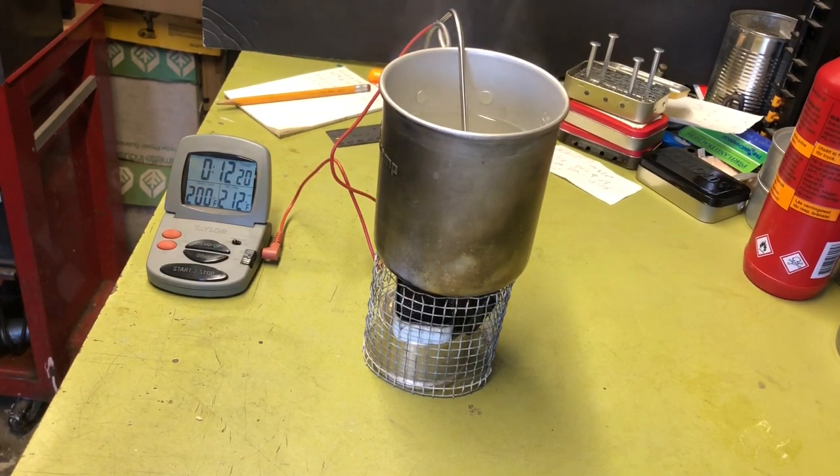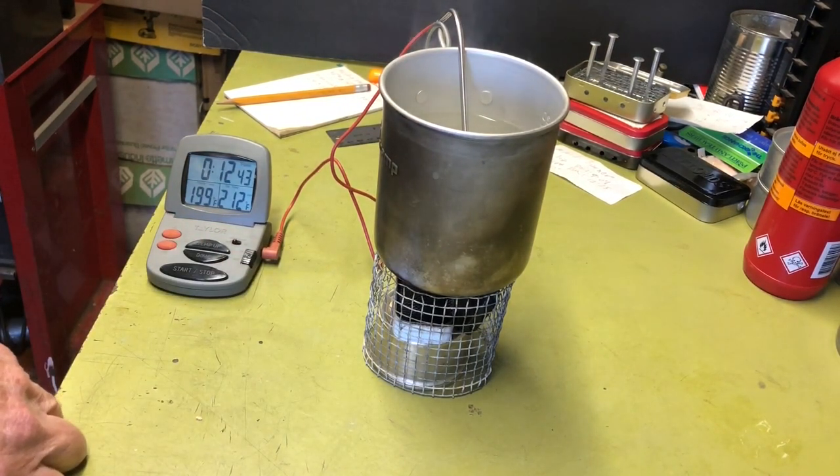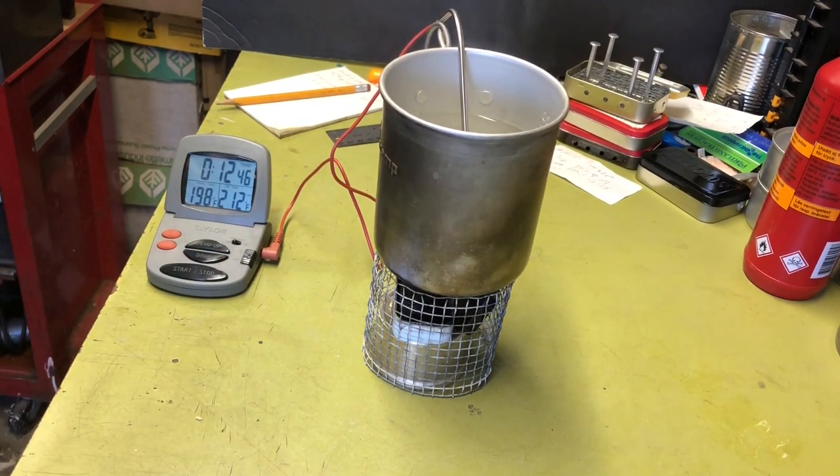That 10-degree water temperature difference did make a difference. If you get enough fuel in here and use a little windscreen to direct more heat, you could get a boil much faster. Generally I would say this little stove will bring two cups of water to a boil. It's a cute little stove and I think it works great. I hope you guys enjoyed the video - we'll see you next time!